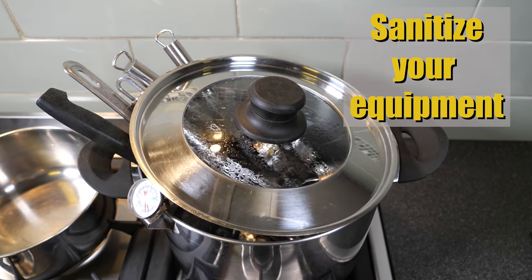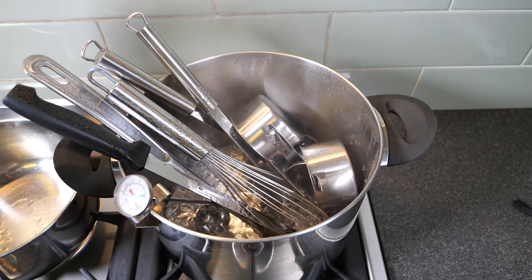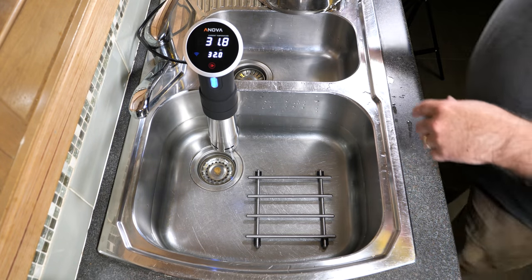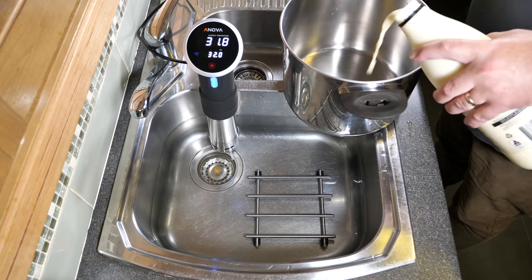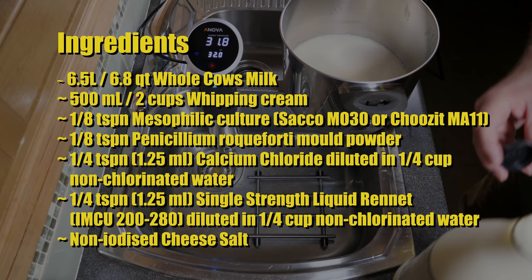First of all, you'll have to sanitize your equipment. I've got all of my stainless steel equipment there and that was boiled for about 15 minutes. Now I've set up my work area — I've got a sous vide there keeping the water temperature in the bath at 32 degrees Celsius.